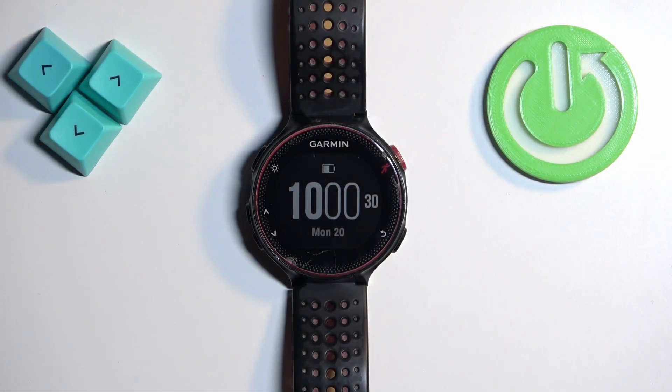Welcome! In front of me I have a Garmin Forerunner 235 and I'm going to show you how to force restart this watch.